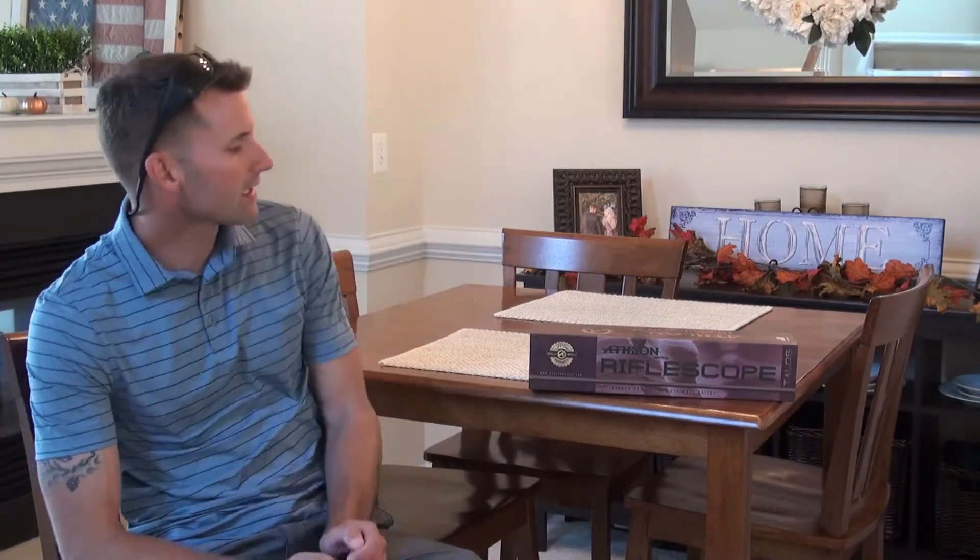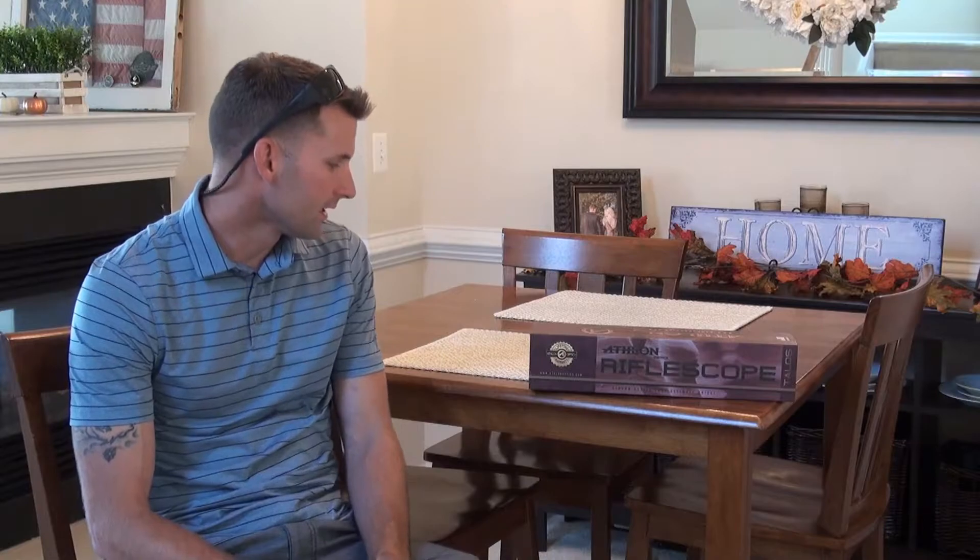Moving forward, I recently got a scope from Athlon — it is the Talus BTR 4-14 power scope. I actually just pulled it off my front porch and I wanted to throw out a quick unboxing video for you guys and tell you my first impression before I get out in the next couple of days to actually put it through some tests. So let's go ahead and jump in and see what it has to offer.